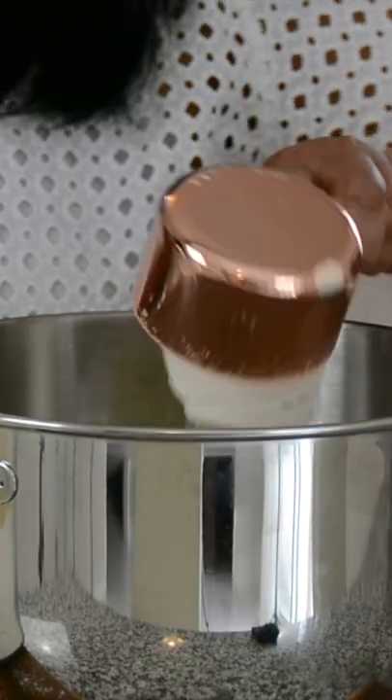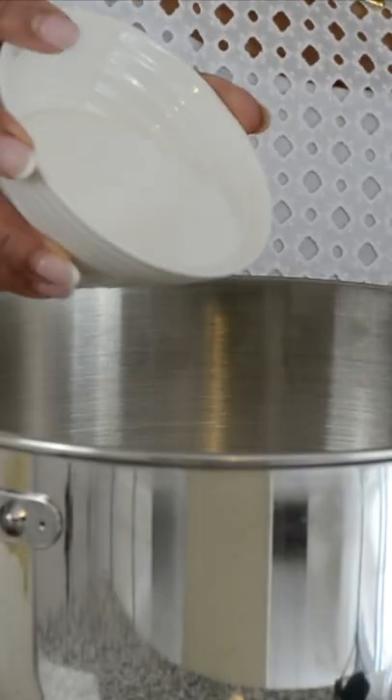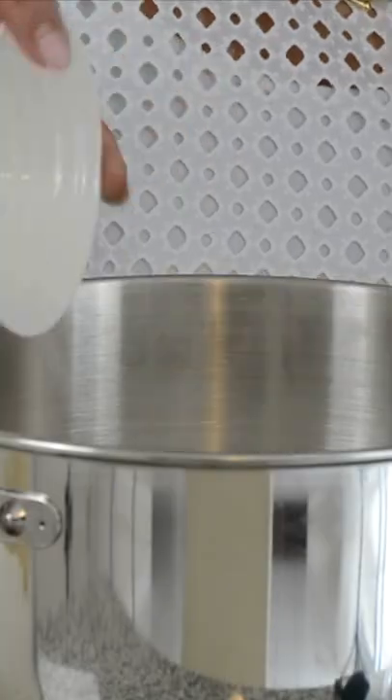Four and one-third cups of all-purpose flour, half a teaspoon of salt, one-third cup of white granulated sugar, and one-fourth cup of packed light brown sugar.